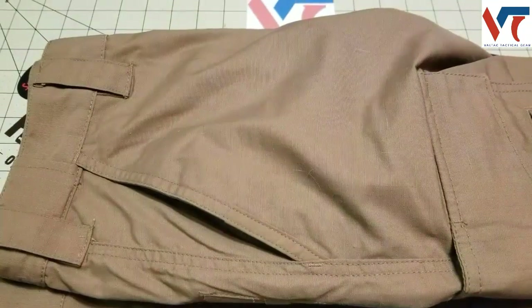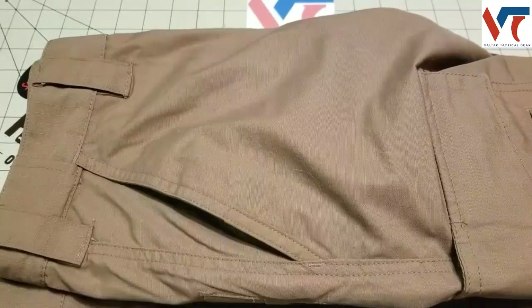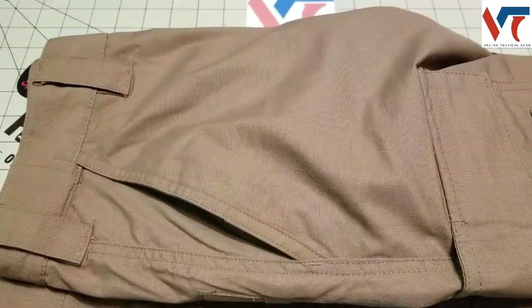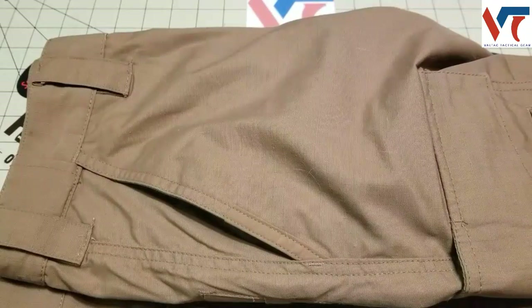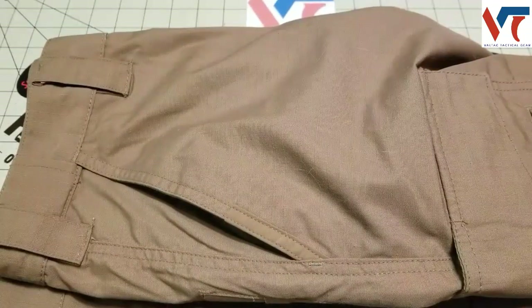These pants are $44 on Valtac's website, which is right around what you'll find everywhere else. They come in six colors: coyote, navy, black, khaki, charcoal, and olive. As you can see I got the khaki.